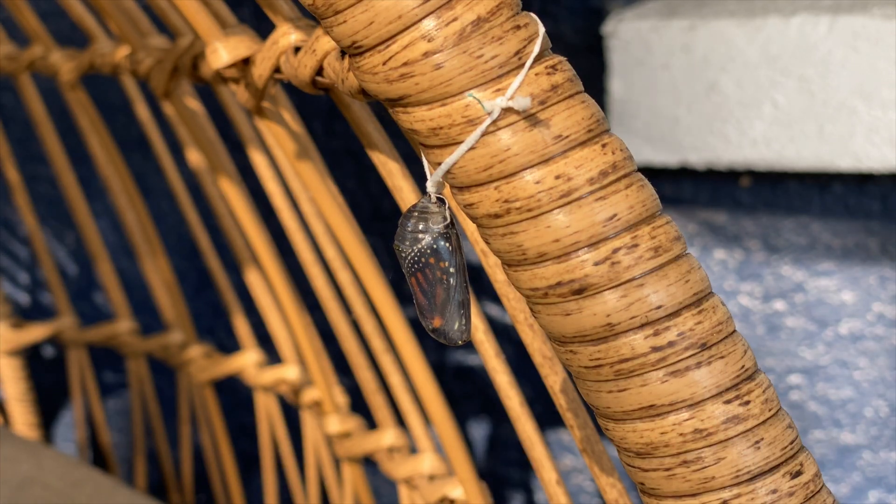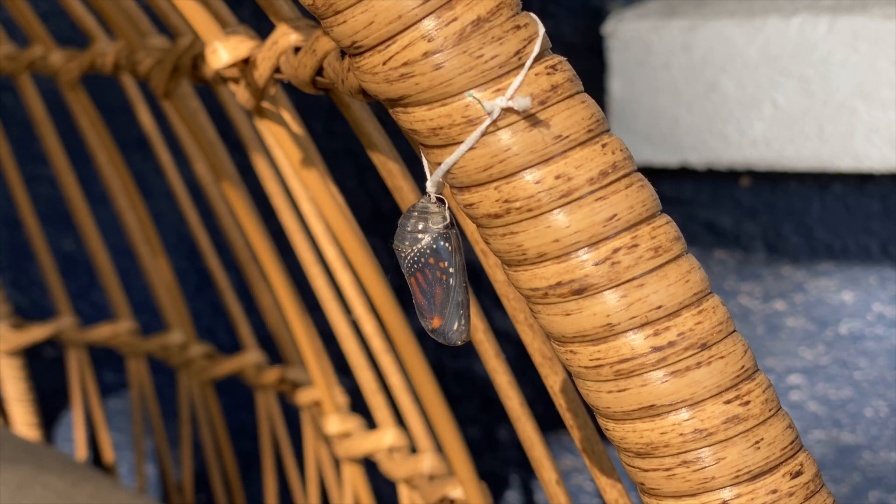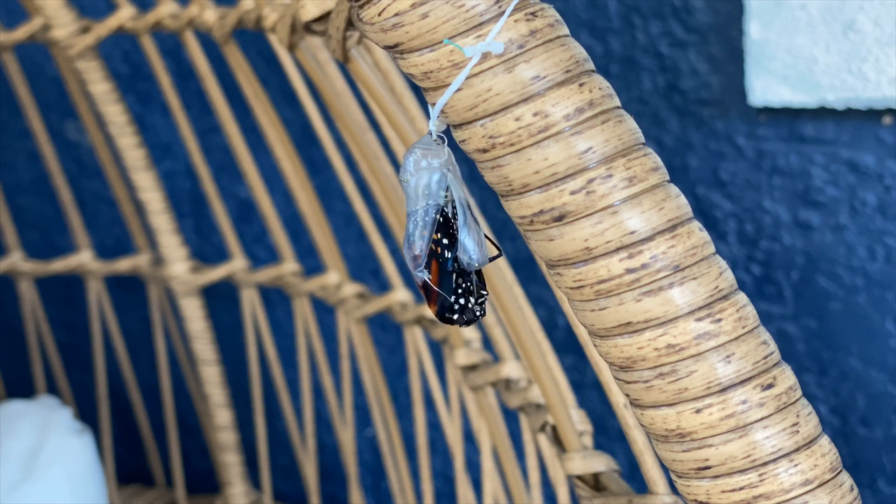Here's a chrysalis that's nearly complete. I'm just going to leave you with a couple of videos of a butterfly emerging and then some butterflies being released. Thank you so much for watching — please subscribe and I'll catch you next time. Take care!